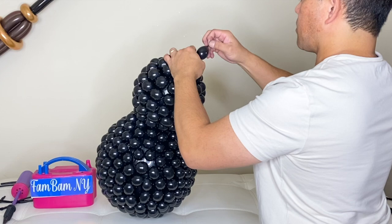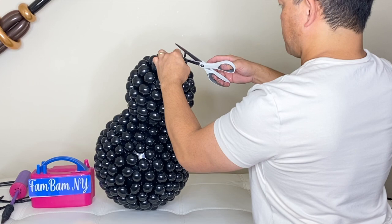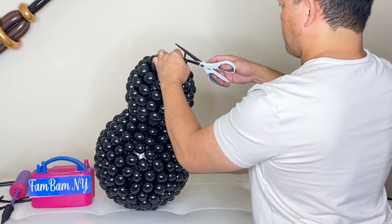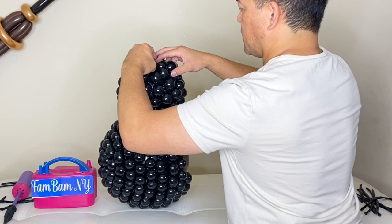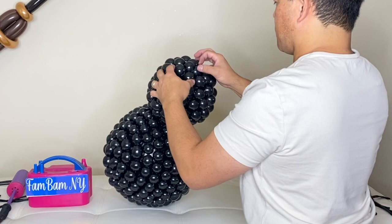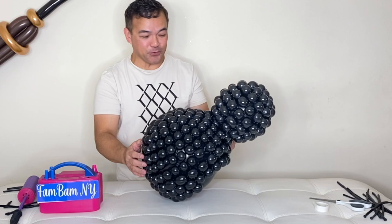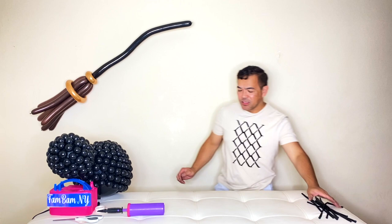We'll cut this here — this will be the end — and then stick this in here. There you go! It looks like a turtle for now, but it's not a turtle — this is going to be a spider. The bottom is empty because that's where we're going to put our legs.